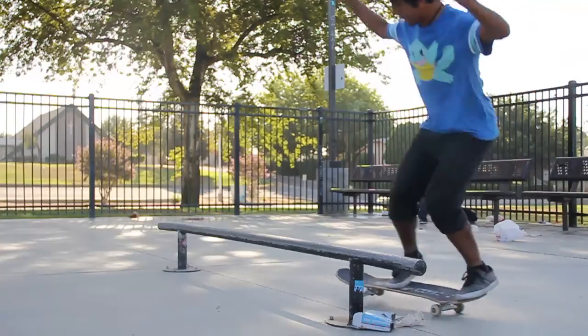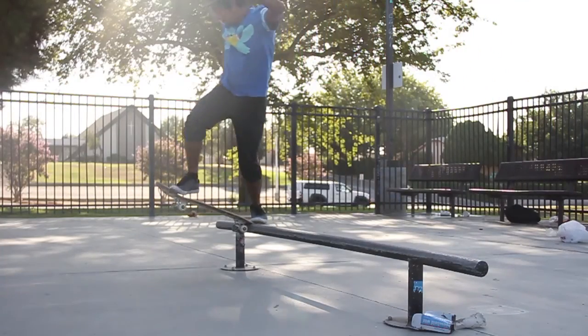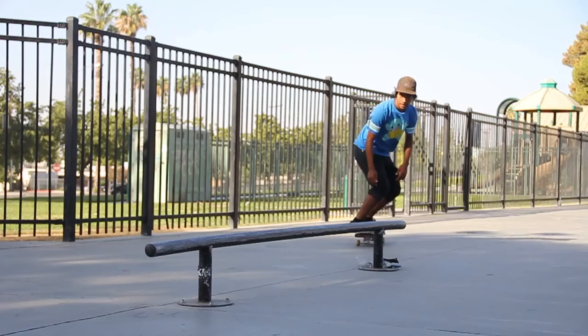Hey guys, I'm going to be talking about how to frontside blunt slide on a rail, and later in this video I'll be talking about how to frontside blunt slide on a ledge or a hubba. So to get into it, frontside blunt on a rail is very tedious because it could be tricky at times — whether you're trying front blunt to fakie or front blunt back to regular, they're both very difficult in their own way. I'm going to be talking about how I prefer to do them and how there's another trick that could help you out too.